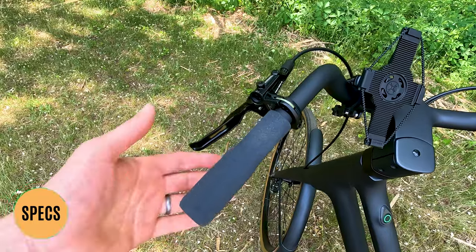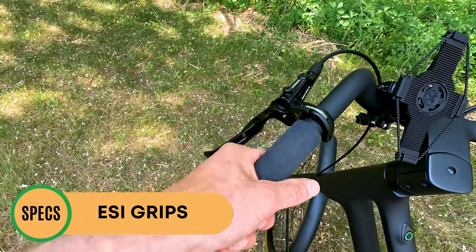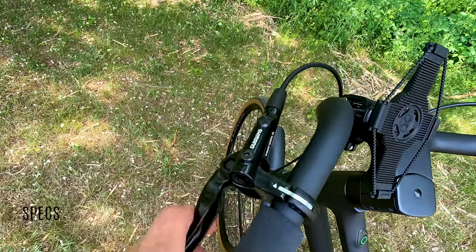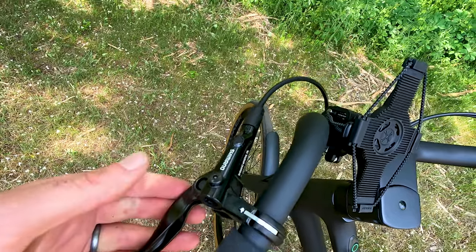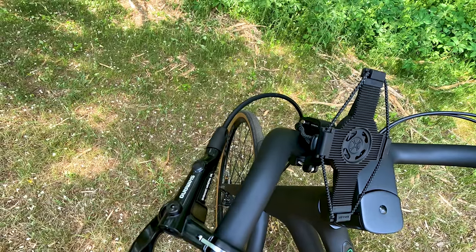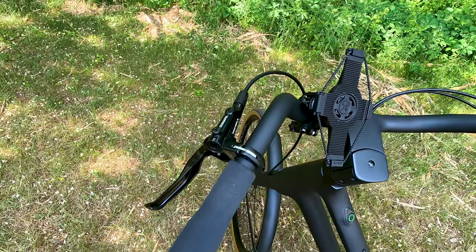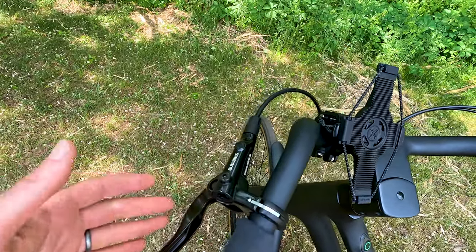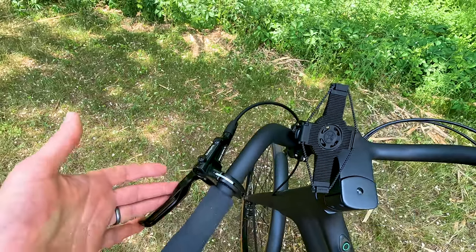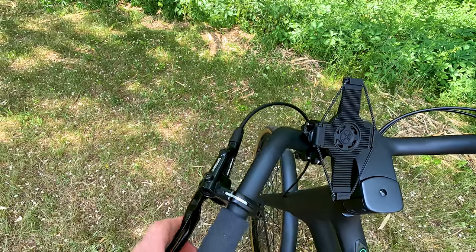Moving on to the cockpit, we have these ESI grips — a brand I was previously not familiar with. They're just foam grips, but they're surprisingly comfortable. Shimano levers to match the Shimano hydraulic disc brakes. Just to note, there are no motor cutoffs. Usually we see those on other electric bikes, but this bike also doesn't have a throttle because it's a class one electric bike, so it's not necessary. And if you're not putting brakes on that have motor cutoffs, it opens it up for any brake you want to put on this electric bike.